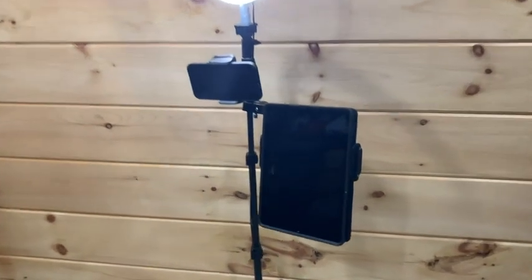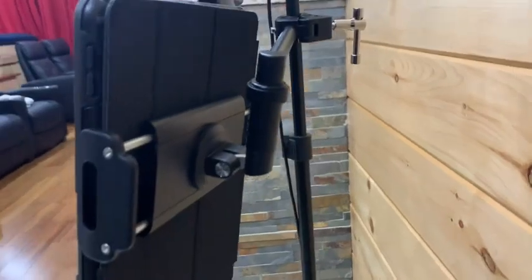I've also used this holder on my ring light for those times that I might need to look at two devices at the same time. So whether you're a musician, a singer, a public speaker, or a content creator like me, this iPad holder will definitely come in handy. And that's my point of view.